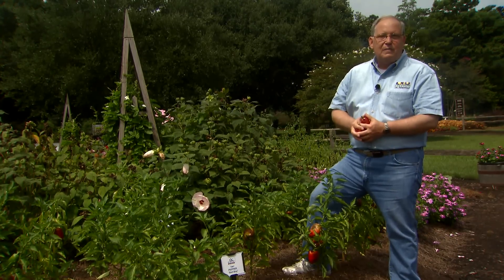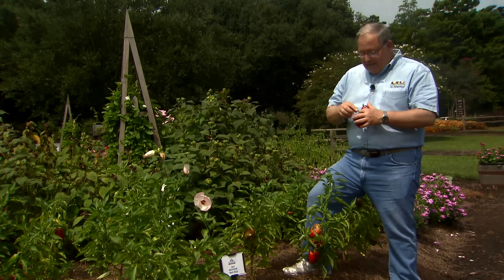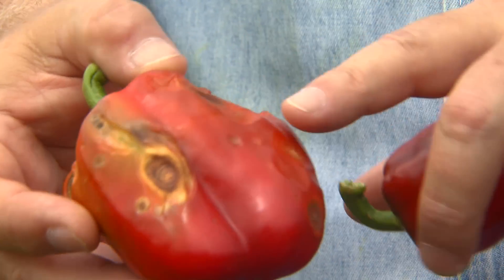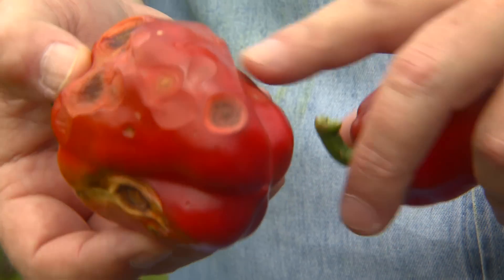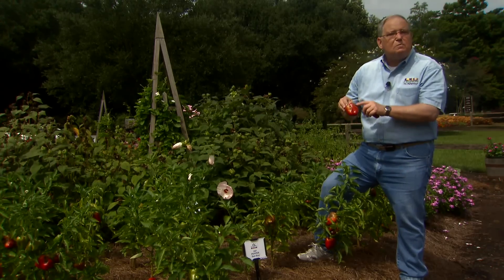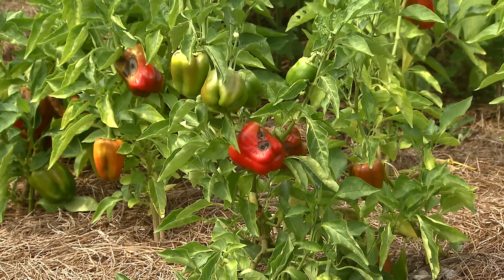But in particular there's a disease that gets on peppers this time of year that I've been getting a lot of emails and calls about — that's a disease called anthracnose. This is a fungal disease that causes these very characteristic lesions on the fruit of the bell peppers. When it's this badly infected you really can't salvage the fruit, but if there's just a spot here or there you can trim those off and use the rest of the fruit — it won't hurt you at all to eat them.